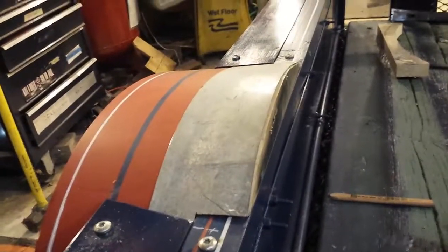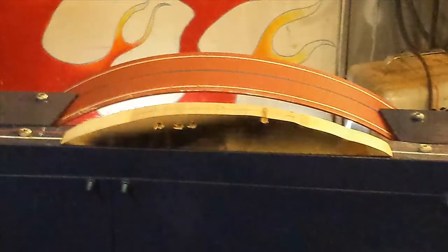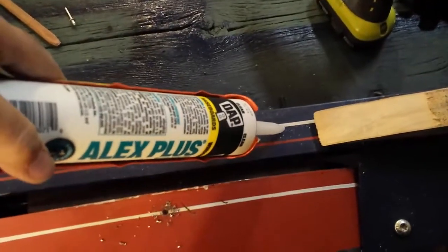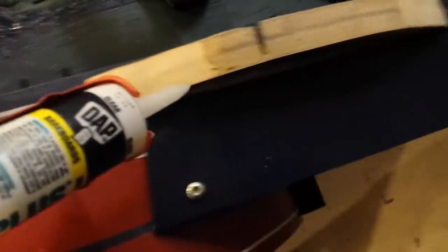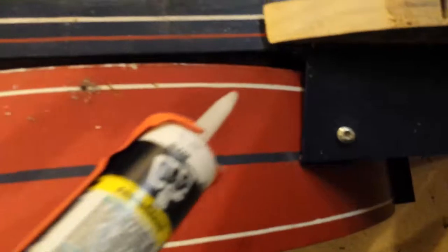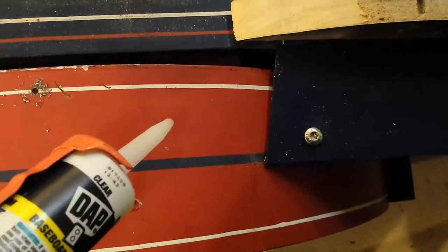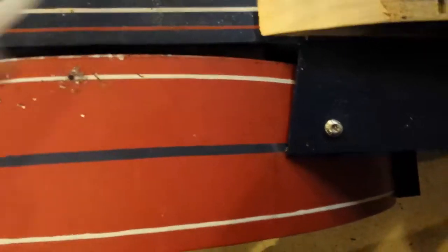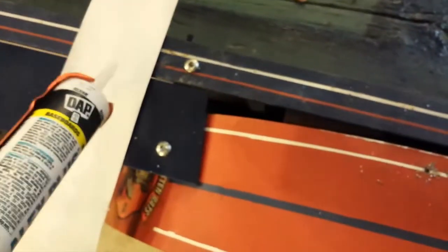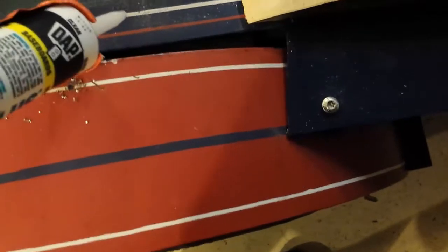That'll keep the mud out of here. We got this ready to assemble. I'm going to take this silicone and place it right underneath there, then place it up on top. A little bead, and then go across here. Then I'm going to rivet it and screw the sheet of tin to the board here.